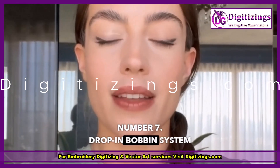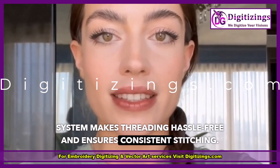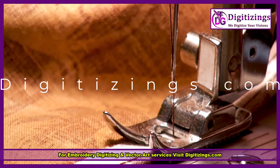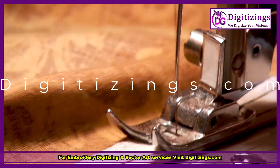Feature number seven: drop-in bobbin system. The easy-to-use drop-in bobbin system makes threading hassle-free and ensures consistent stitching. Feature number eight: adjustable sewing speed. The speed control slider allows users to adjust the sewing speed to their comfort level, ideal for beginners and experts alike.